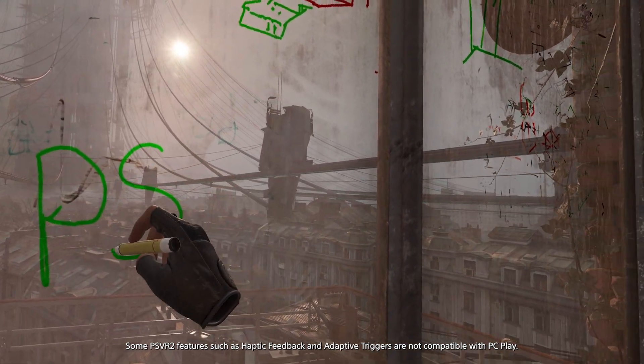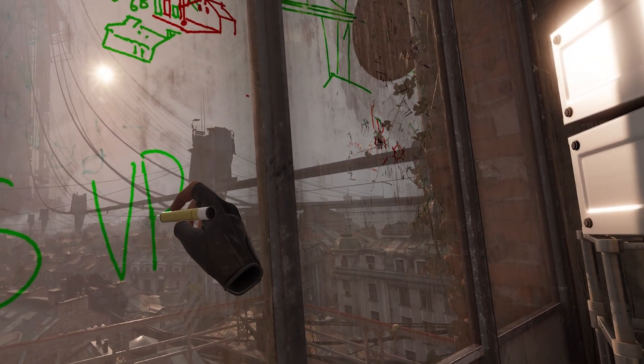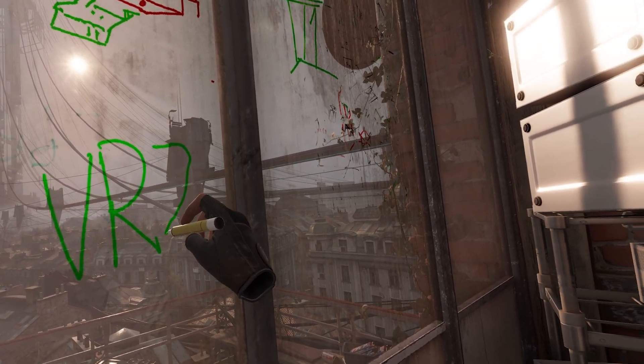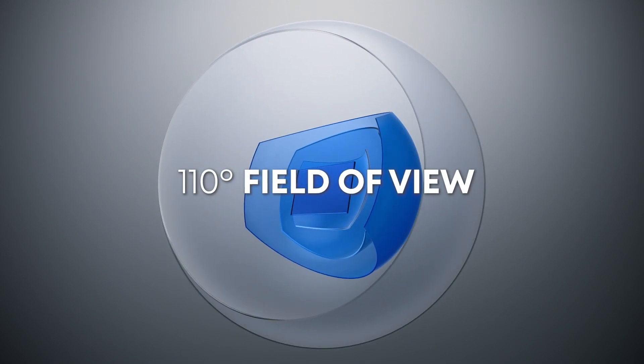So enjoy discovering those PC favorites with PlayStation VR 2's 4K visuals, 110 degree field of view and finger touch detection.